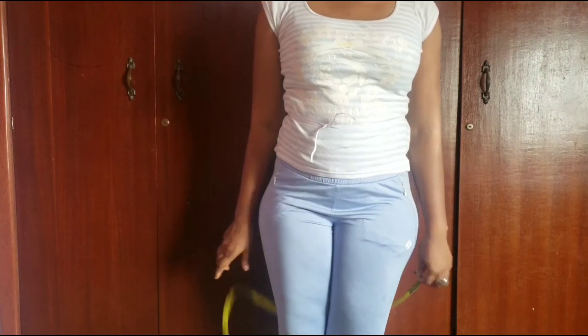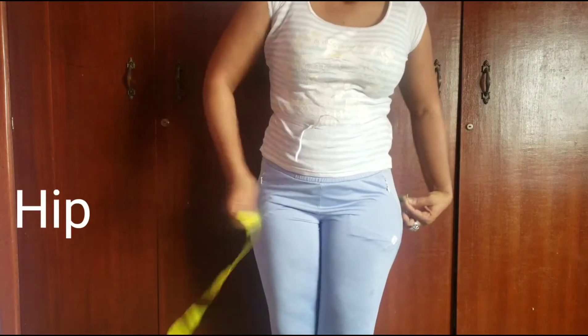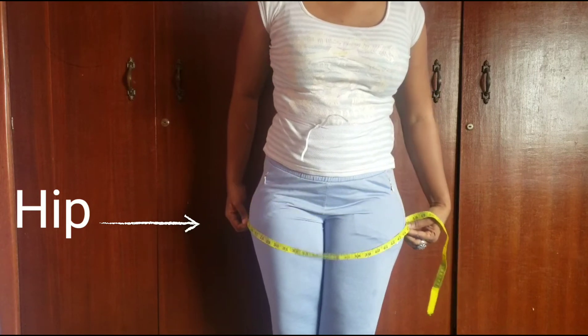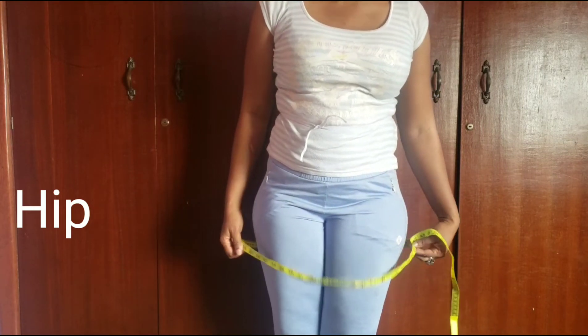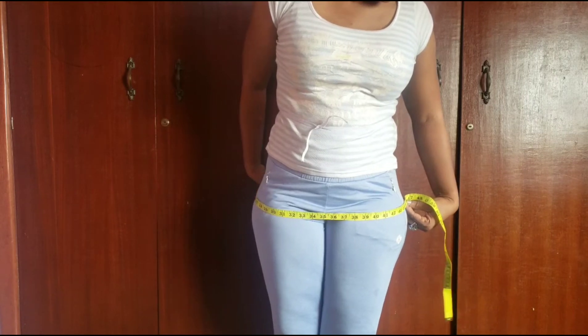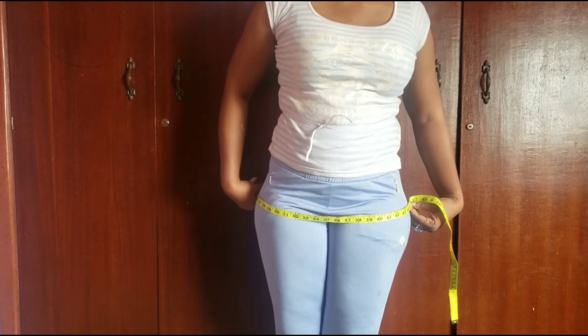Now I'll place my tape around the fullest part of my hip like this. After which, I'll take it up and down to be sure that it's not too tight. For me, what I got is 46. So my hip is 46.